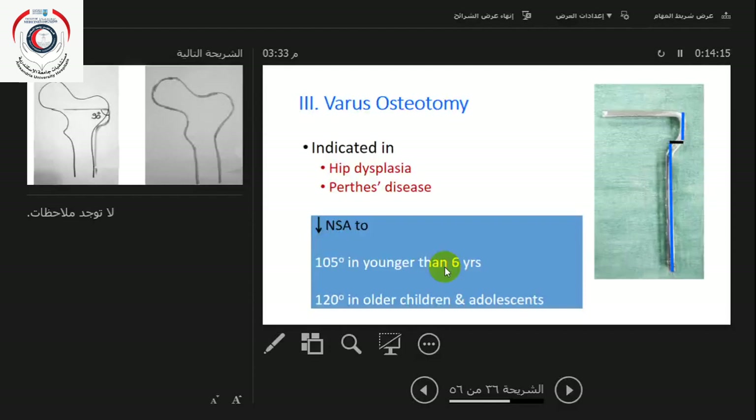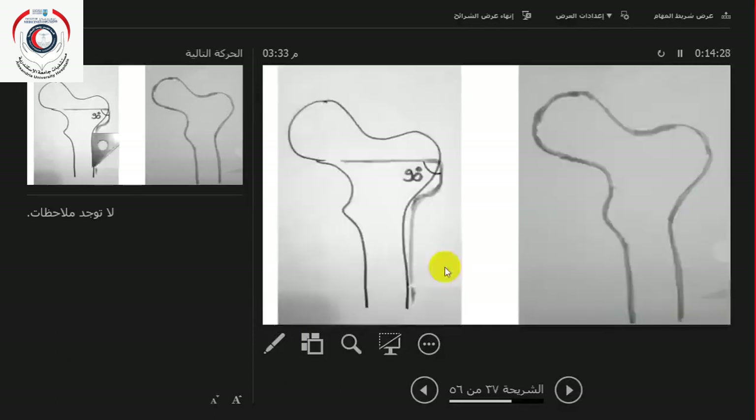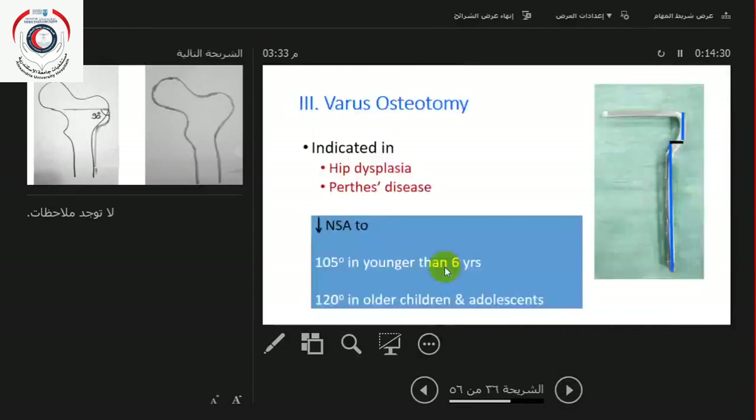The neck-shaft angle can be taken down to 105 degrees in patients younger than six, because even after doing a valgus osteotomy they still remodel. In others, the neck-shaft angle should not be taken below 120 degrees.